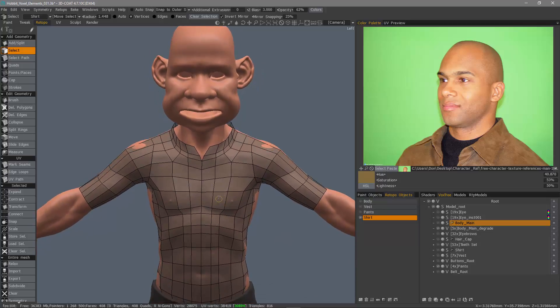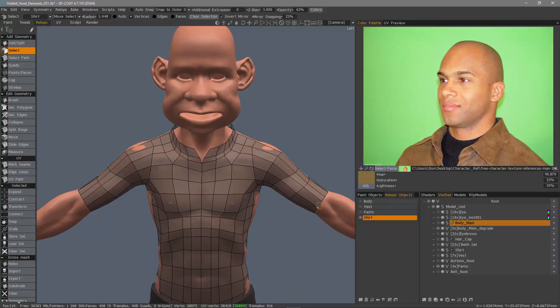In this instance, I have a retopo mesh that I want to start a cloth simulation with, but before I proceed any further, I want to actually separate this raised collar because it can cause issues during the simulation.